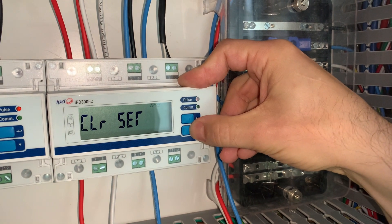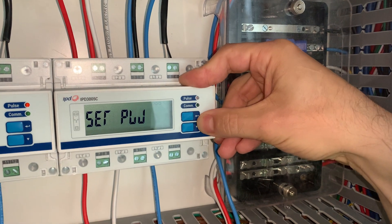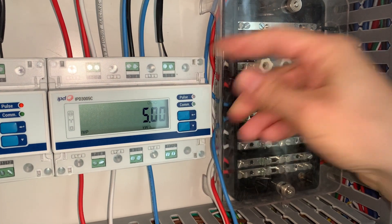You can scroll through and inspect the other settings, but we are now complete. The meter is programmed. We hold down the arrow to return to the default screen.